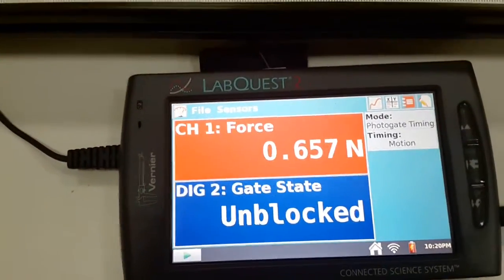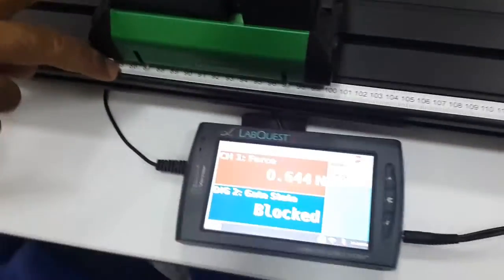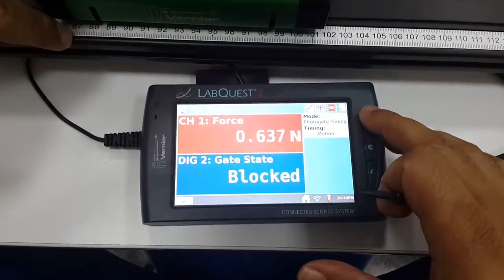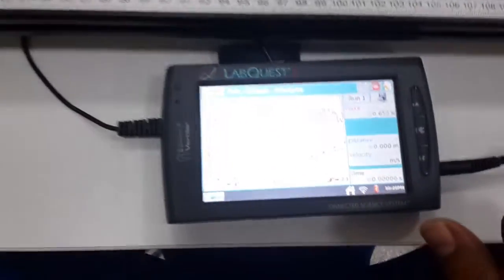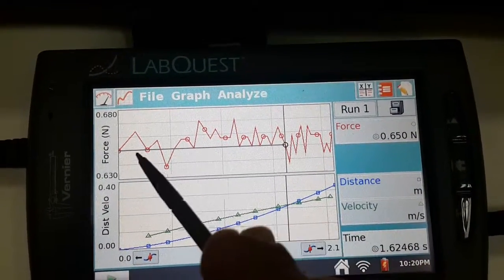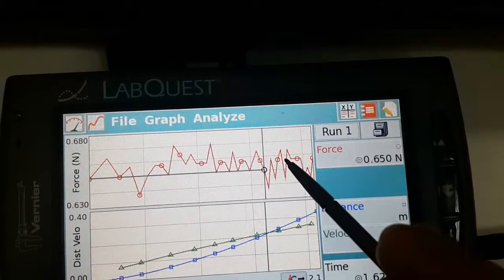Now we are ready to take our first run. I bring the card to its initial position and hold it. I will press the data collection button on the LabQuest, and after pressing that, I will release the card. Just release the card. As you see, the data is collected. The first graph is a force versus time graph. There are many zigzags because the force sensor is very sensitive and there are variations in the force, but these variations are around some mean value.